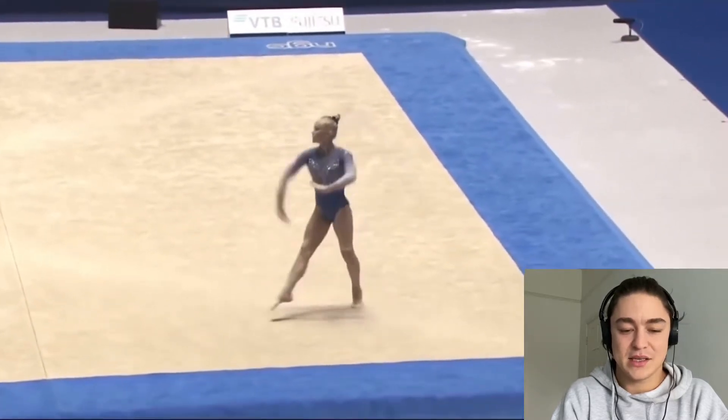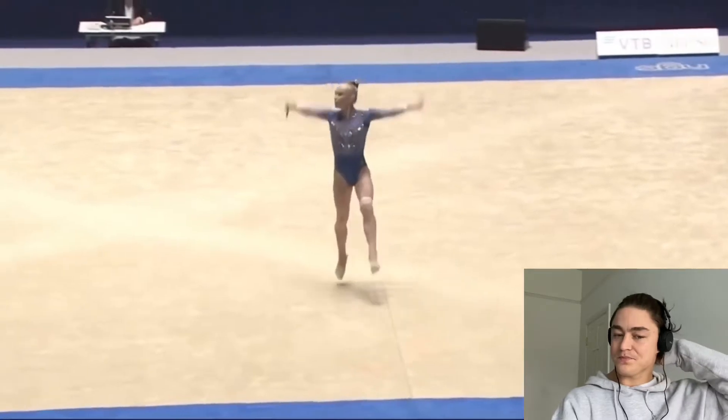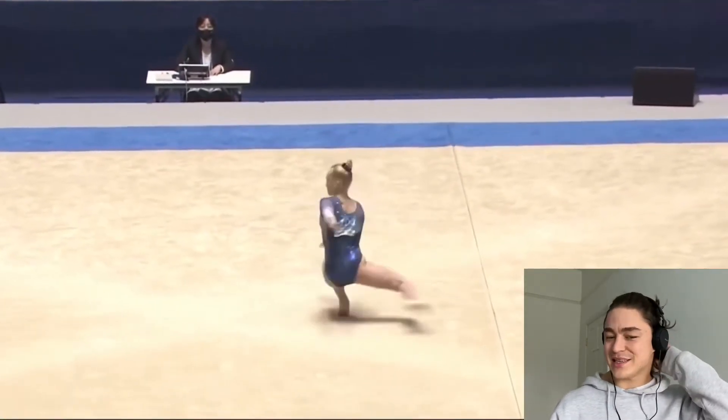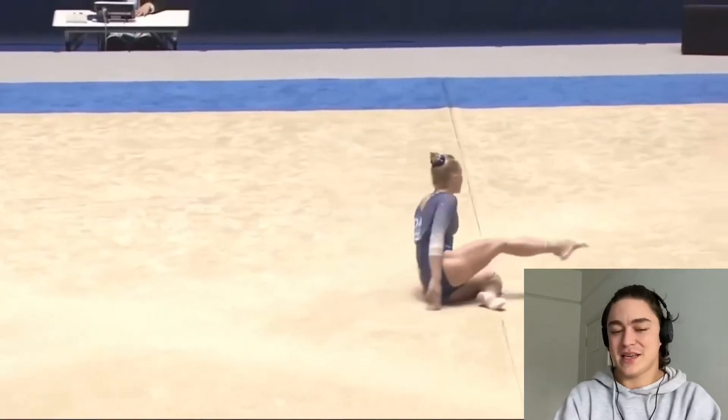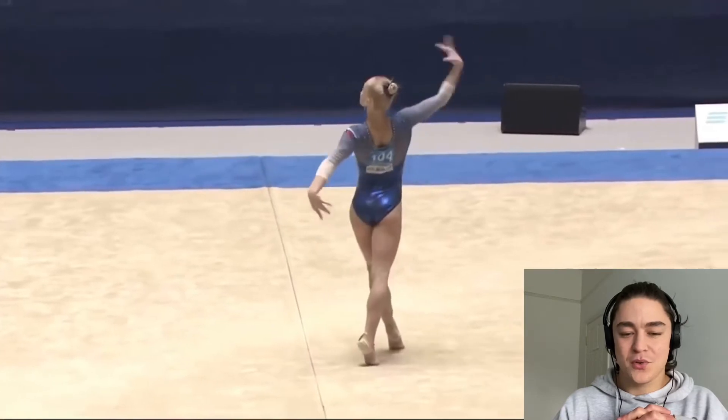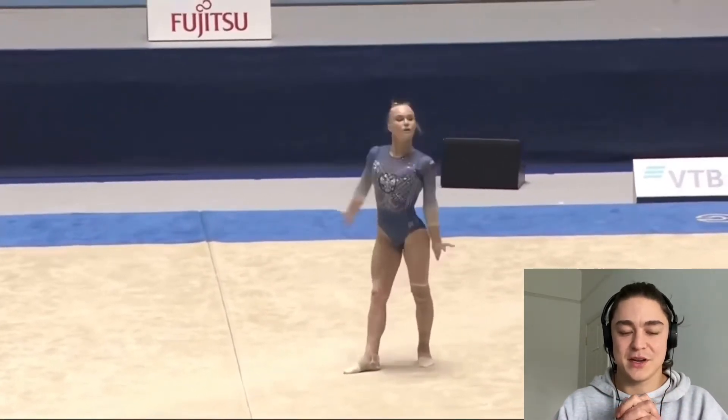Handspring full twist, dances out of it nicely. But she kind of came to this competition with this newfound confidence in her abilities. I don't know if that's the right way to put it, but she just seemed so self-assured on every event.